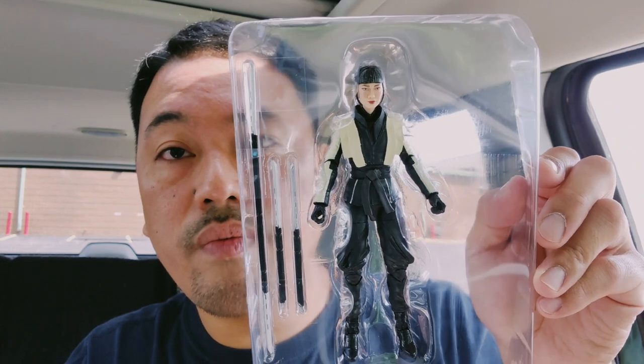The Snake Eyes logo is right over there — really cool. There's also a nice tray shot inside. It comes with a bunch of weapons: a bow staff, which is really cool, and then a couple of swords. I don't know the technical term for these swords, but that's really cool.